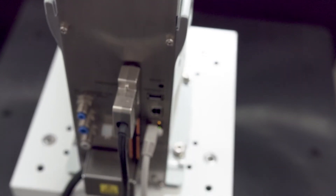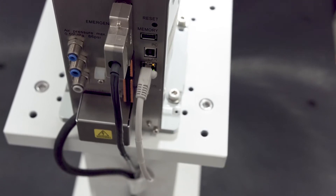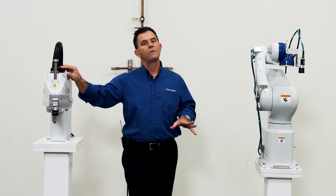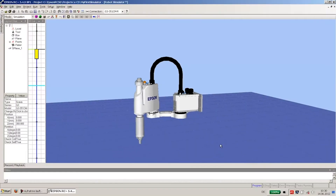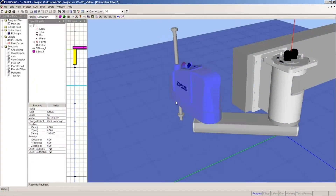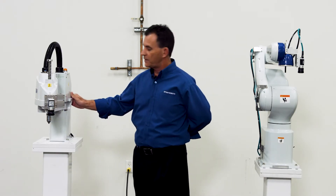In the base of this arm we have I/O control, we have communications, we have amplifiers, we have power conversion — everything you need to run this robot. We also have an option slot built into the base of the robot for different kinds of field bus protocols. Included with this robot purchase is the Epson RC Plus software necessary to program it, so just about everything you need to run this robot is built right into the base of this arm.